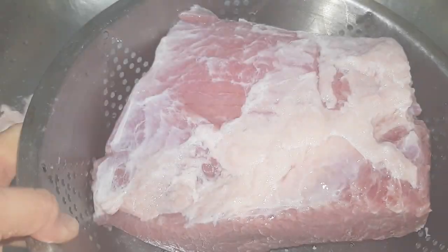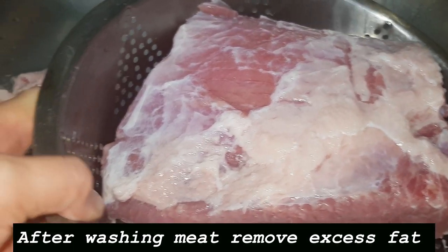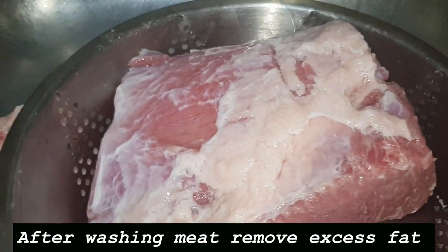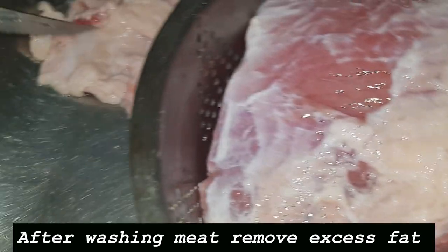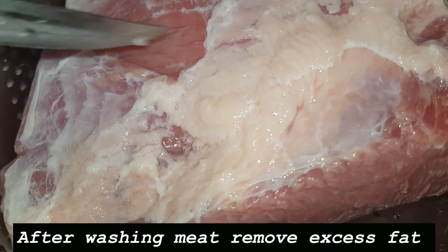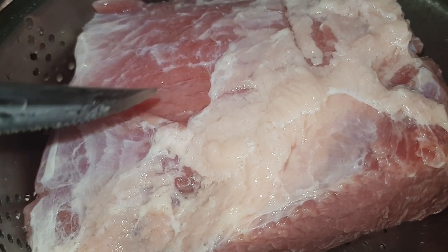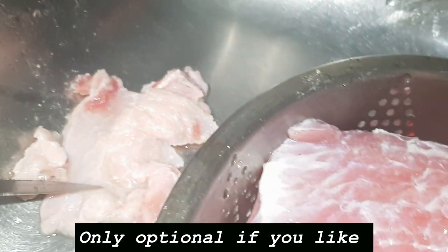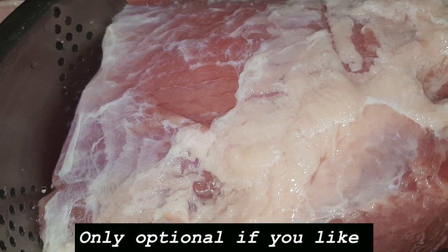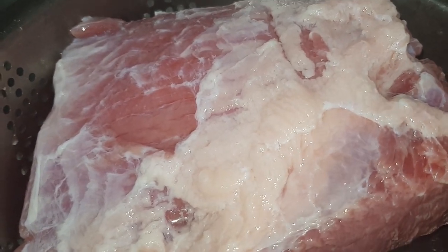After I wash the corned beef — the silverside — thoroughly, you'll notice I removed quite a bit of fat. You can see how much fat I removed right there. This is the amount. I didn't want to cut too little, so I left some fat on for the purposes of cooking. I'll chuck the rest in the rubbish — I don't need too much fat on this; it's way too fatty. Anyway, let's see how it goes the way I cook it.